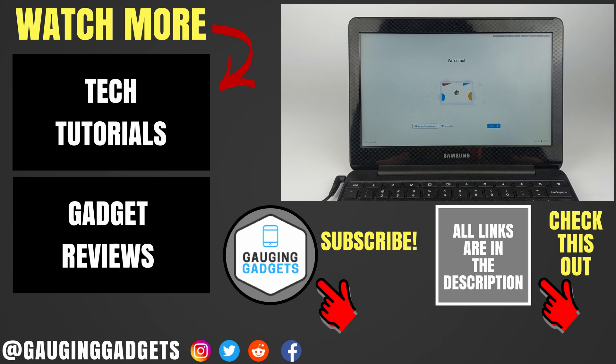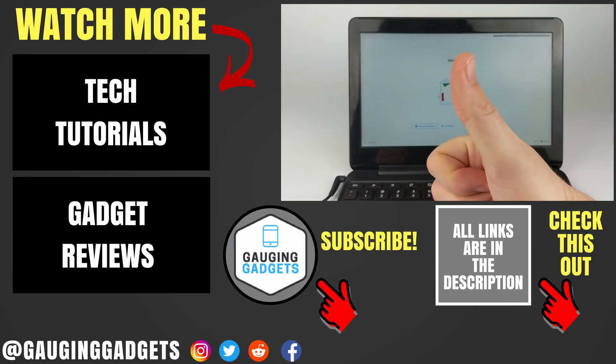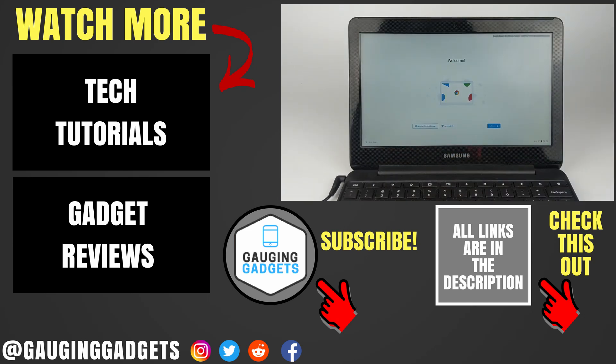If you have any questions about this, leave a comment below and I'll get back to you as soon as I can. If you'd like to see more Chromebook or Google tutorial videos, check the links in the description. If this video helped you, give it a thumbs up, and please consider subscribing to my channel, Gauging Gadgets, for more gadget reviews and tech tutorials.